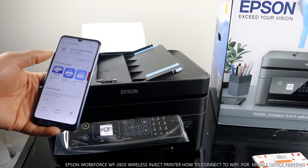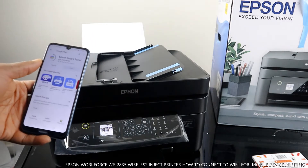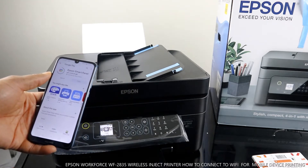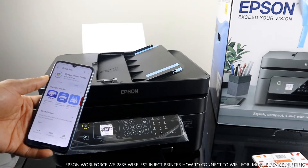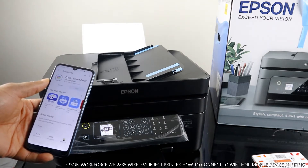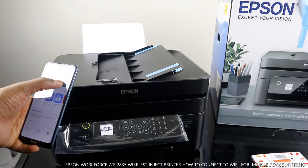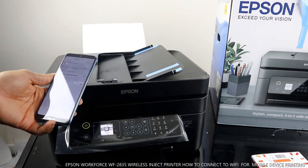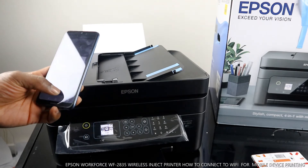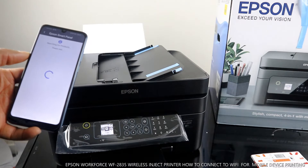Open Epson Smart Panel. Click open, agree to the terms and conditions, click OK. Click next, allow — Epson Smart Panel is now searching for the product.